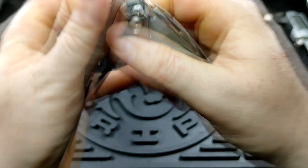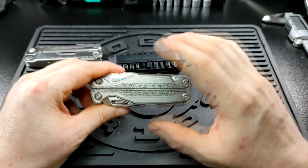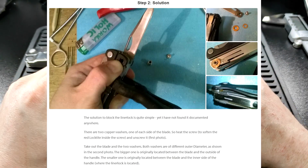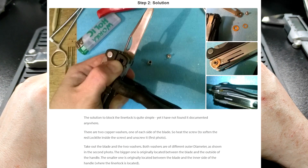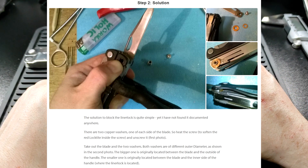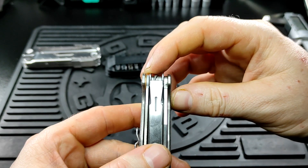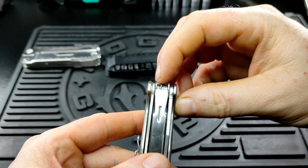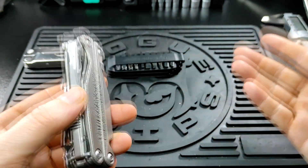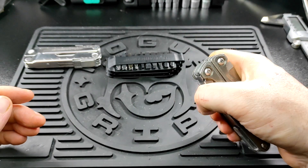The next issue was how to modify this to make it UK legal. The first thing I saw suggested was to change the washers around — I found that on constructors.com. There's a big washer and a small washer, and if you switch them over the lock bar can't get past the big washer, so it can't engage, making all the knives just friction folders.